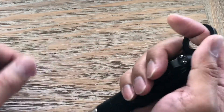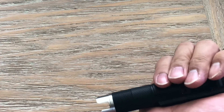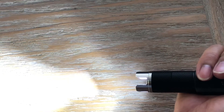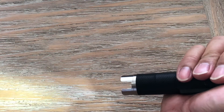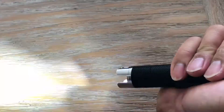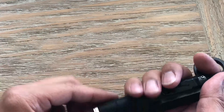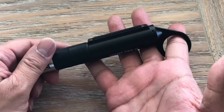Once you place the flashlight in your hand with the karambit ring on the index finger, when you tap the button it immediately goes into strobe. Press it again and it goes to high, then low. To turn it off you have to hold down the button for three seconds and it should turn off just like that.